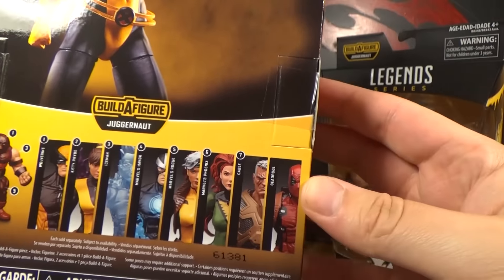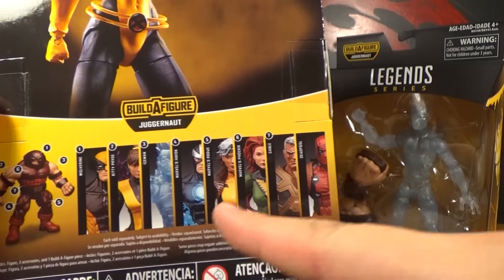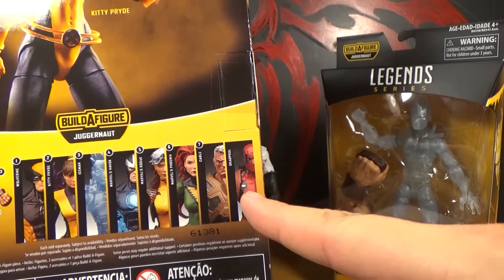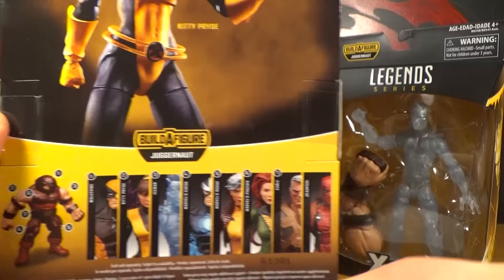There you can see everybody else that you can get. Already reviewed Wolverine, Cable, Deadpool, and Rogue. And they all come with a piece of the Juggernaut, except for Deadpool.